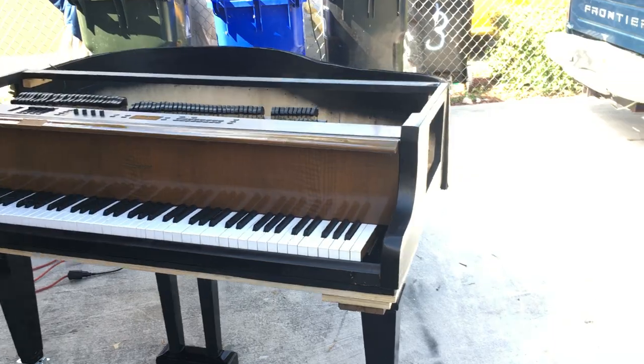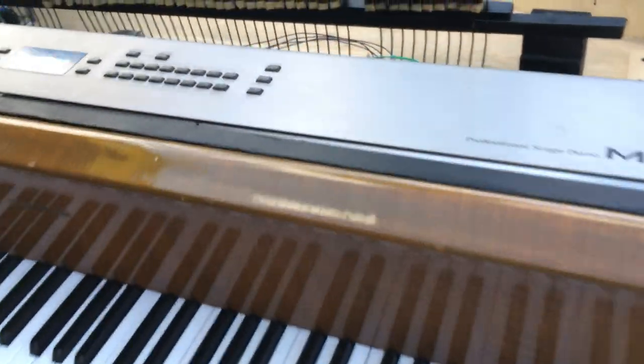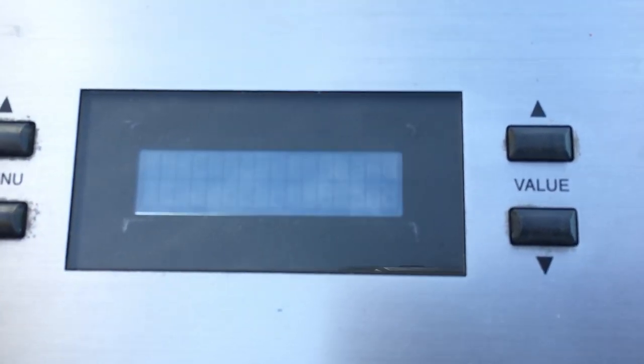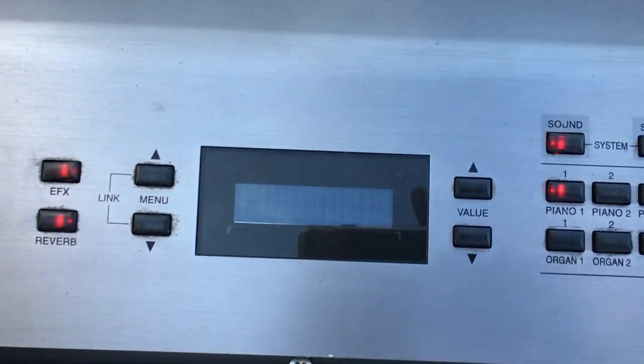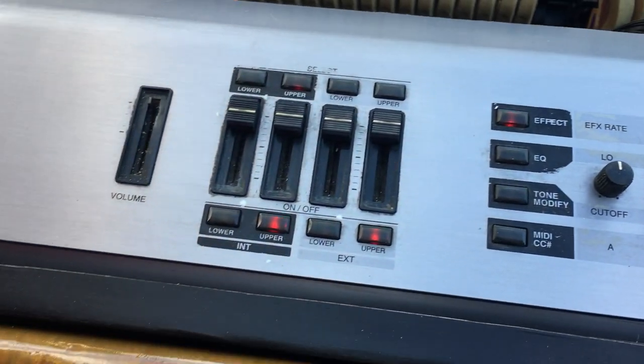So that's probably going to be my next project — build an upright piano. It's working perfectly. It's on and it's hard to see, but you can see 'Concert Grand' right there on the display. It's working. I just need a speaker.